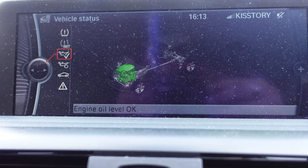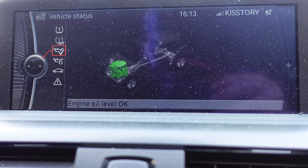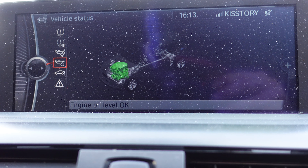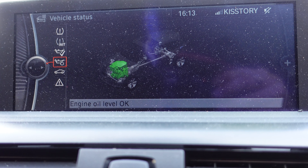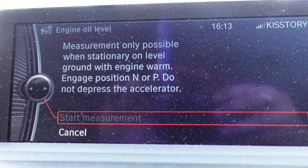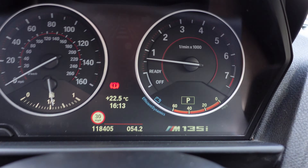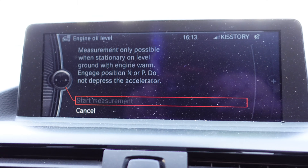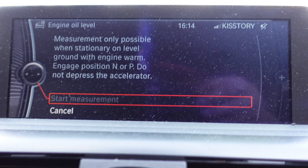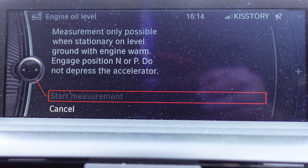Click Engine Oil Level and it shows the level is okay. Now we're going to start the car. You will need to be on level ground and the car must be up to temperature before you can check the oil level — on older cars it would give an incorrect reading. BMW's system will ask you to let the car come up to temperature first, then start the measurement.